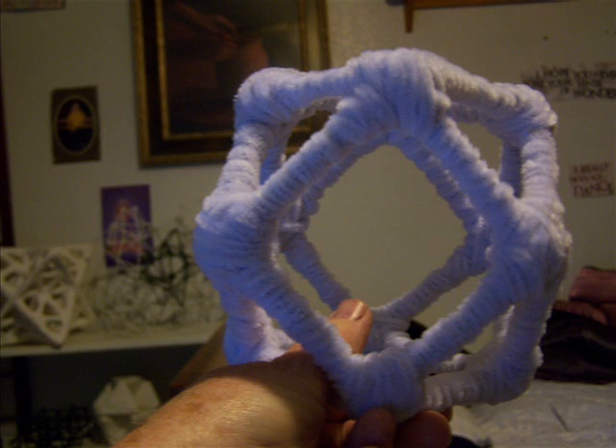Here I have the Vector Equilibrium again. It was made with wires and Q-tips, but the wires were making it hard for me to handle and play around with. So I wrapped it in some fuzzy pipe cleaners — white ones.